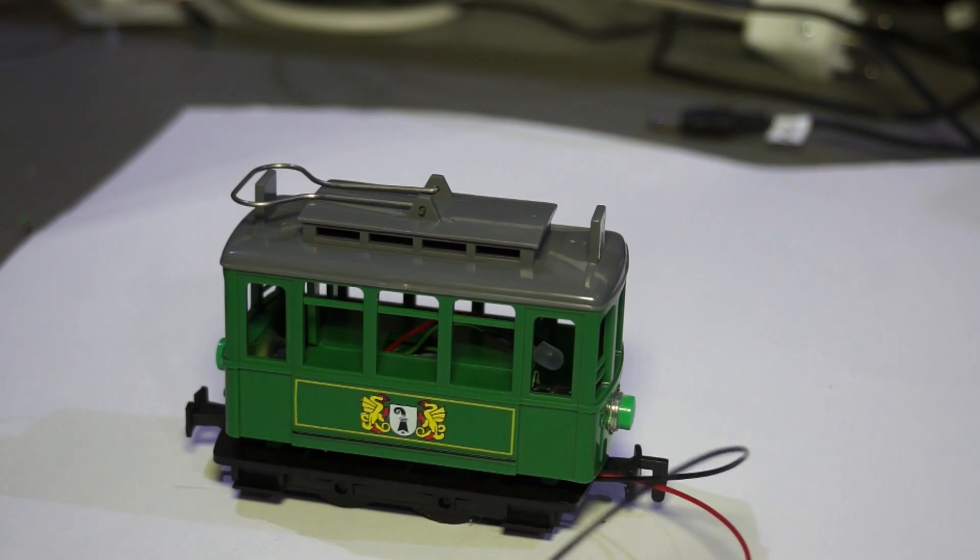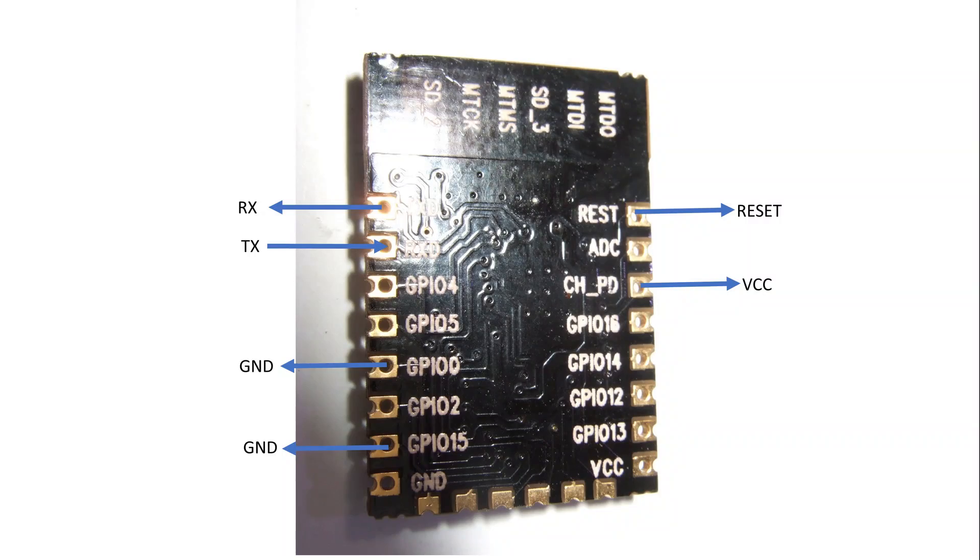How do you program the module now? If you have programmed an ESP-7 or ESP-12 module, you know that you need at least four connections in addition to VCC and ground for programming. In this video I show you how I solved this problem.